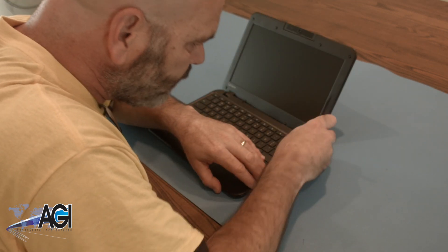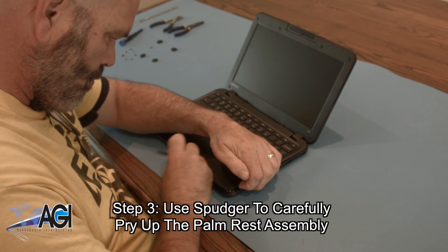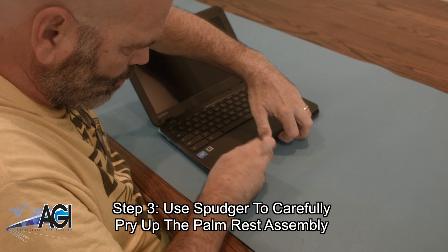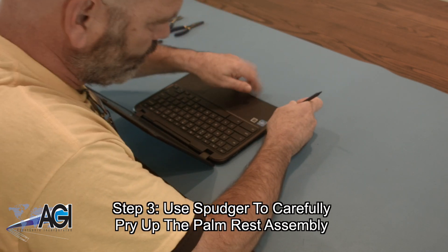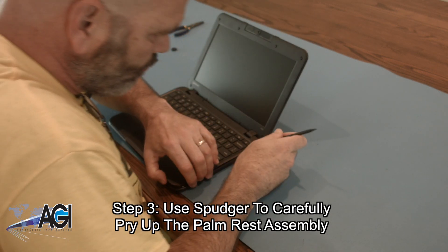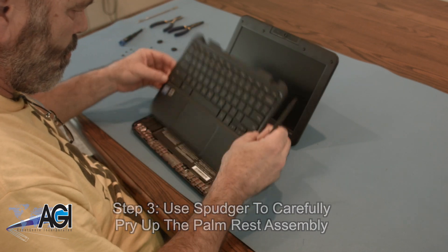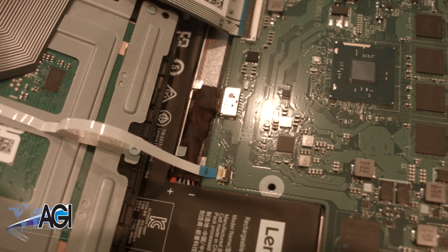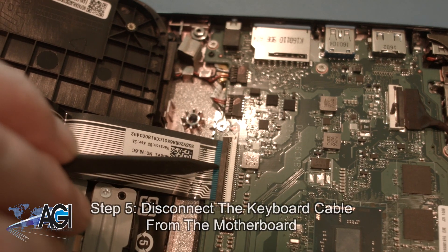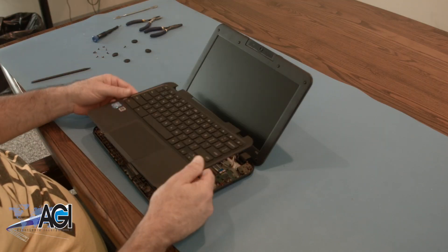Next, you will use a spudger to carefully pry up the palm rest assembly. Now, you will disconnect the touchpad cable from the motherboard. Next, you will disconnect the keyboard cable from the motherboard. The palm rest assembly is now removed.